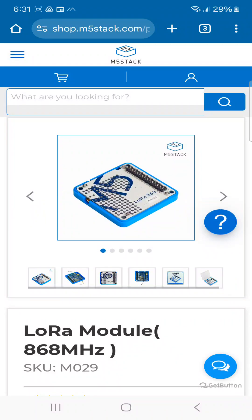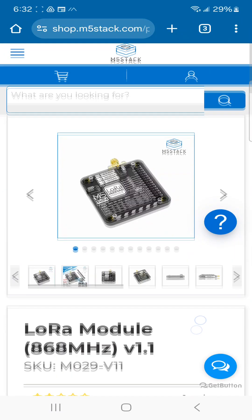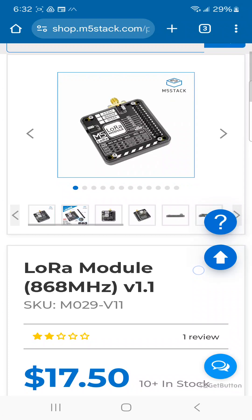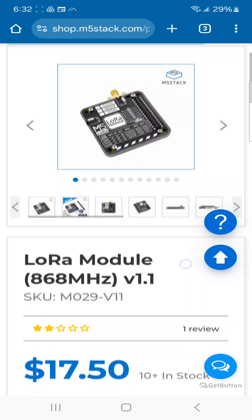Hi, welcome back. In my previous video we noted that the LoRa 868 module from M5 Stack was out of stock, but then I saw that there was this V1 LoRa 868 module from M5 Stack and I ordered it right away at that very moment.